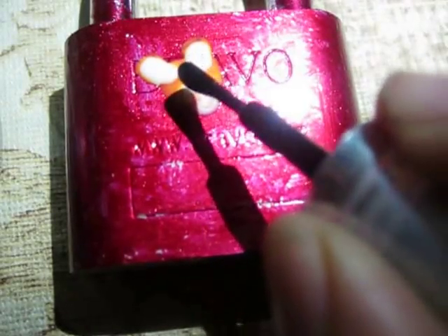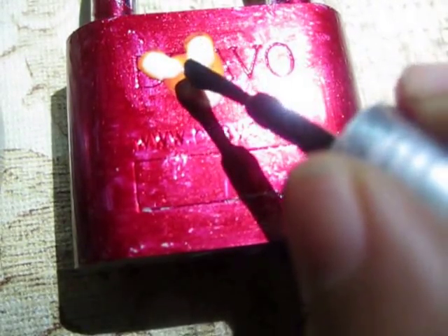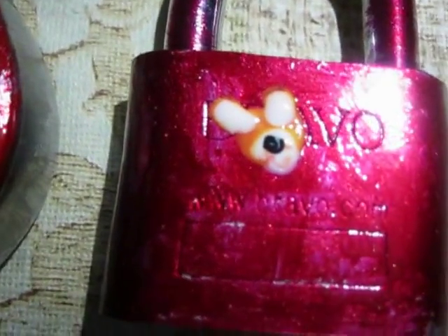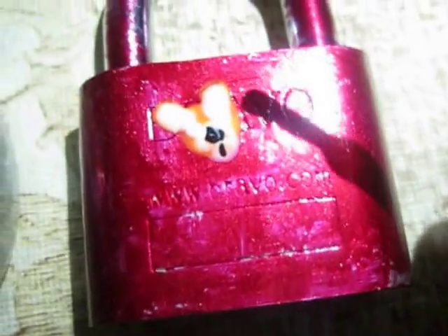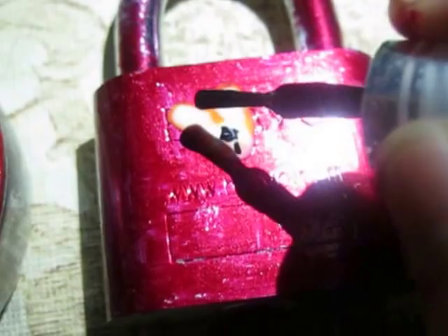Now take the black color and put a spot here like this to make the nose. Then take the black color and put small dots for the eyes.